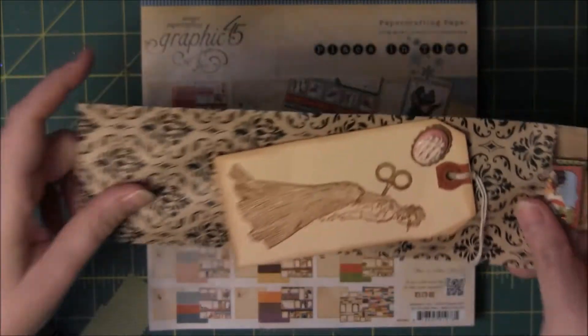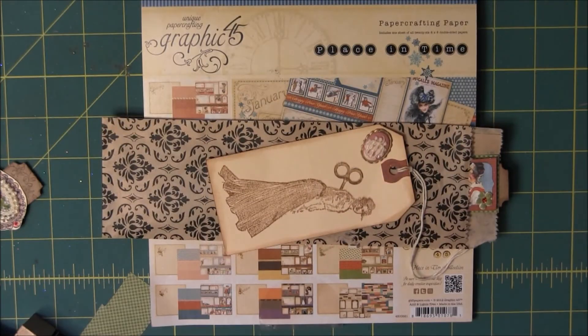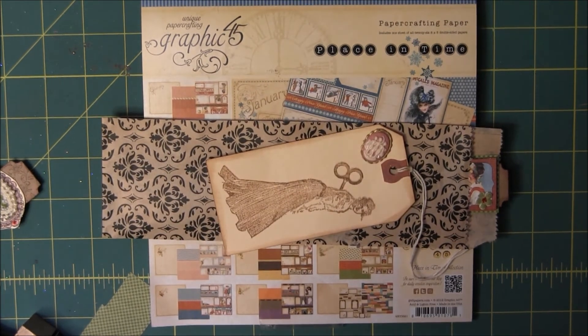Anyways, there are my tickets and they should be going out today — trying to get them ready and get them out today. Okay, thanks for watching — see you over at Your Paper Pantry!